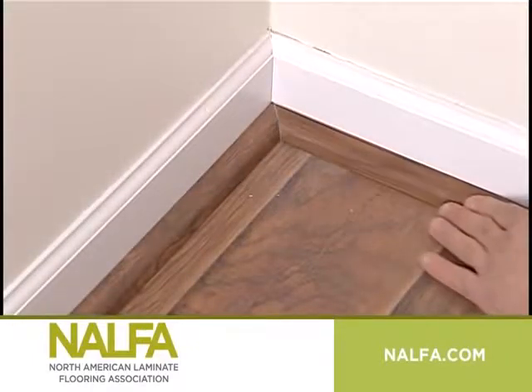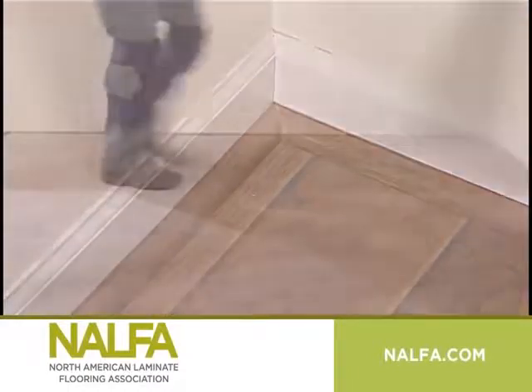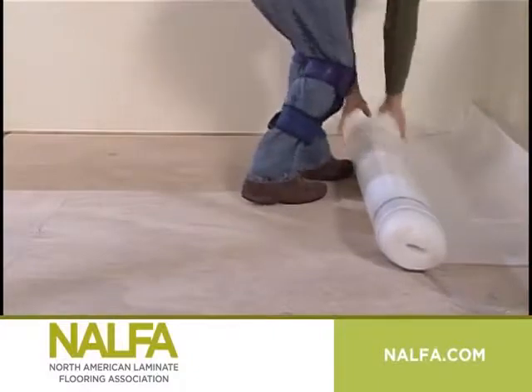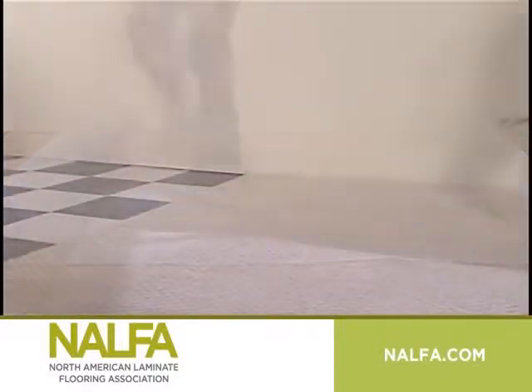Determine how many pieces of wall base, transition profiles, and quarter round you'll need, and how many feet of underlayment if your floor doesn't have underlayment already attached. We'll talk more about these pieces later.